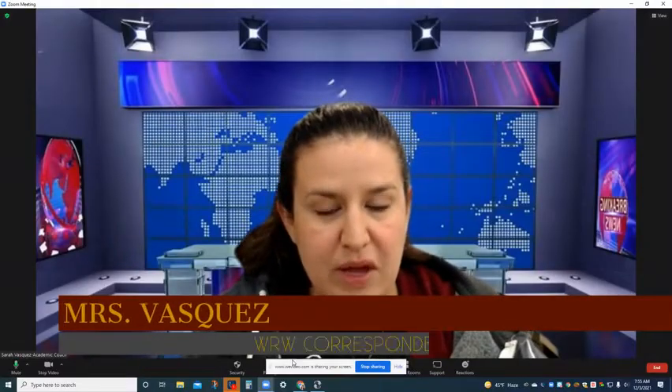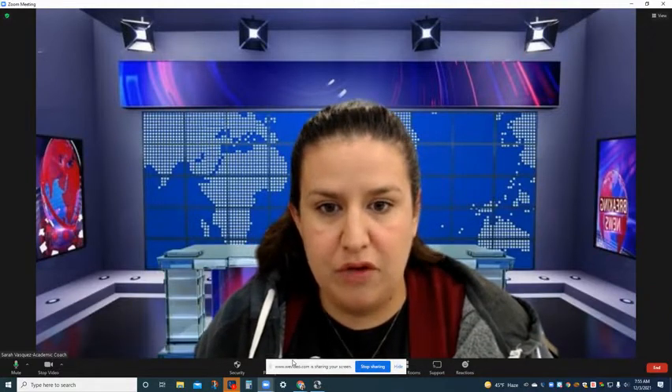Good morning. Mrs. Vasquez here with your weather forecast for today. Today we will have highs of 72 degrees with lows of 44 degrees.